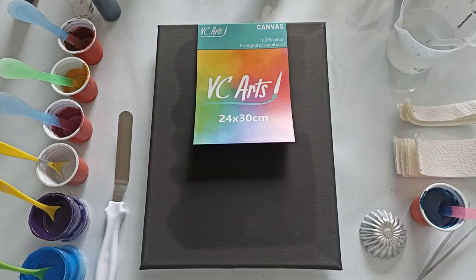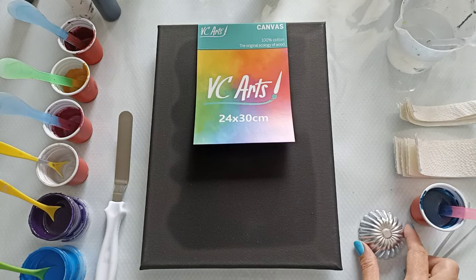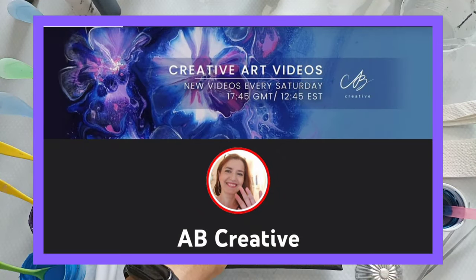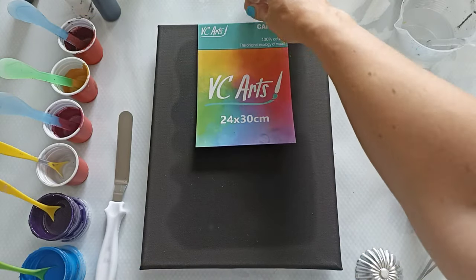Hi everyone! Welcome back to my channel! I hope everybody's doing okay! So today I'm doing a CupClick flower inspired by AB Creative. I'm doing it on this 24 by 30 centimeter canvas.